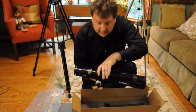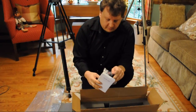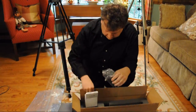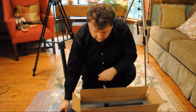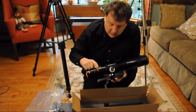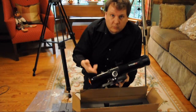Now I'm going to set the scope down, and we'll pull out the small white box with the power converters. It has power converters for every country in it. And then the actual power pack — the Daystar Solar Ready requires power to work. This is where the plug will plug into. We'll talk more about that in a minute.